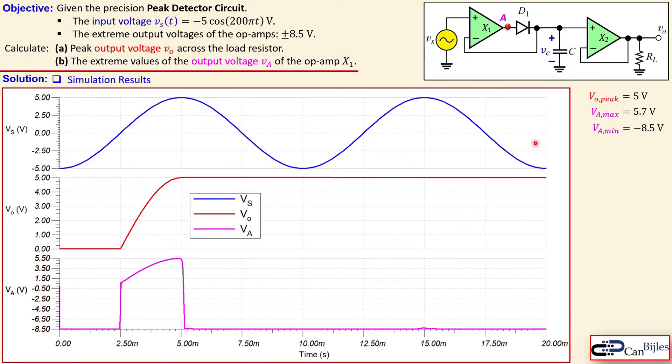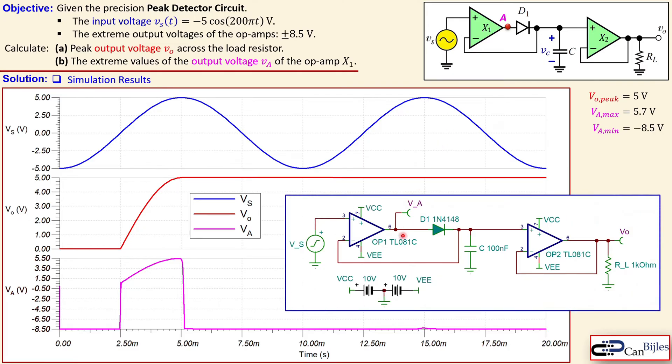Now let's look at our simulation results. Here we see Vs as given by our expression, the output voltage Vo in red, and the pink curve is the voltage at the output node of X1 — node A. The peak output voltage is indeed 5 volts as calculated. The maximum value of Va at node A is not 5.7 but 5.5 volts, a difference of 0.2 volts. This depends on the diode current and other circuit parameters, so the actual forward voltage is closer to 0.5 volts rather than 0.7 volts.